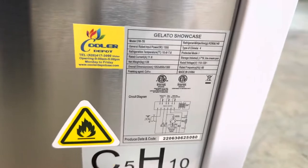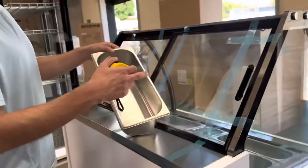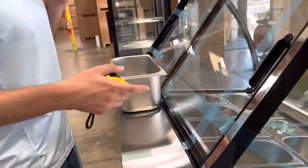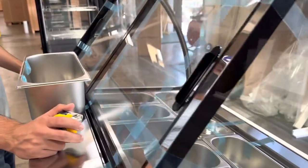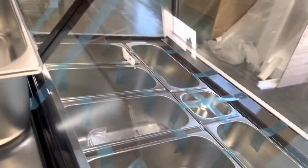This unit is certified by the health department. Now I'm going to measure the trays that are included with this freezer. As mentioned, you're looking at a total of seven trays included, as well as a small tray that you can utilize for your spoons.